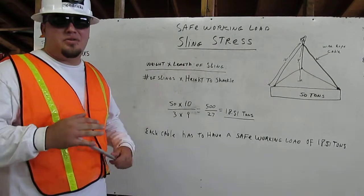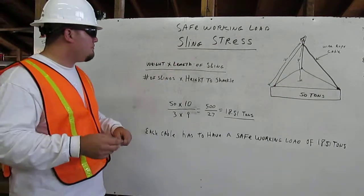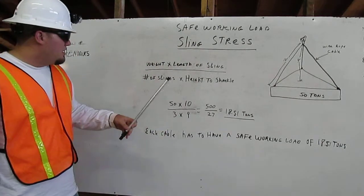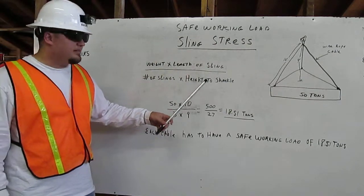I am Joseph Hendricks, Heavy Equipment Operator, Deep Great Construction School. Today I'm going to show you the Safe Working Load and Sling Stress. We have a formula for sling stress: it is weight times length of sling, over number of slings times height to shackle.